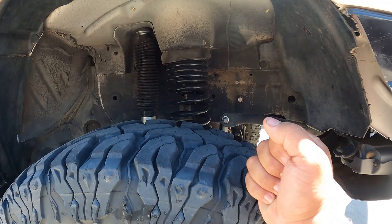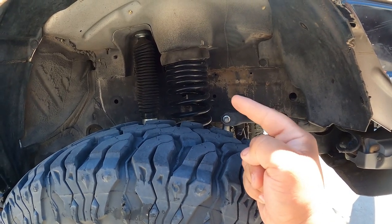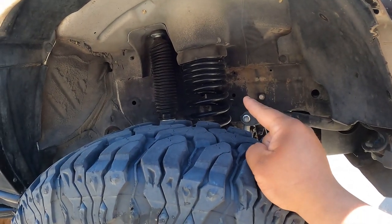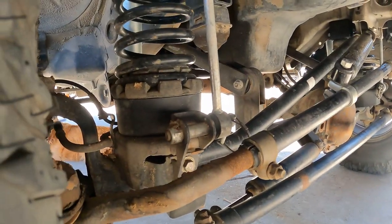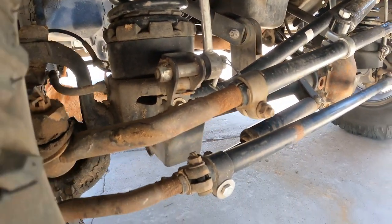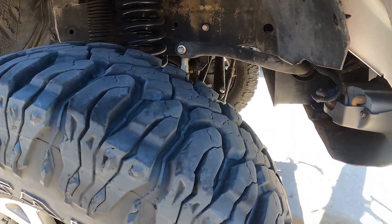I've had the Clayton Off-Road six-inch dual-rate springs for a couple months and nothing but great things to say. I flexed this one out to where the tire was completely off the ground and the springs did not pop out — which is a known issue on these Jeeps. I also have an additional two-inch spacer on the bottom, not the top, and it works great — no issues.